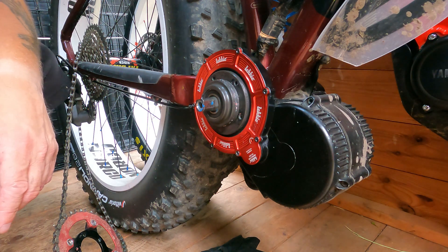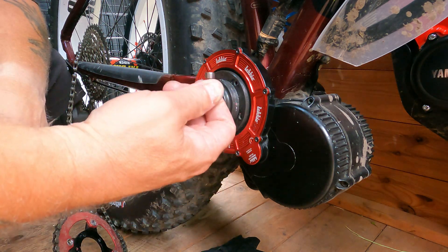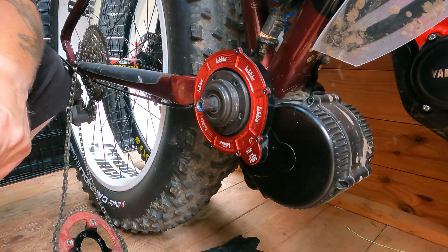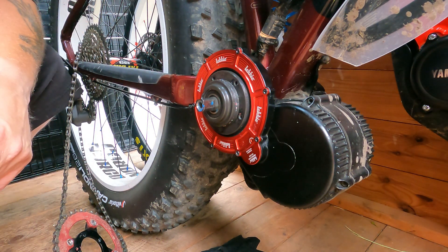When I put these bolts back in, basically these go in at 6Nm, so I'll have to go and get my torque wrench and sort all that out.